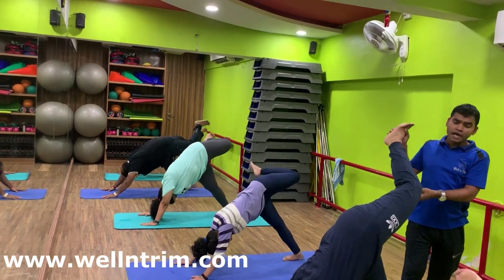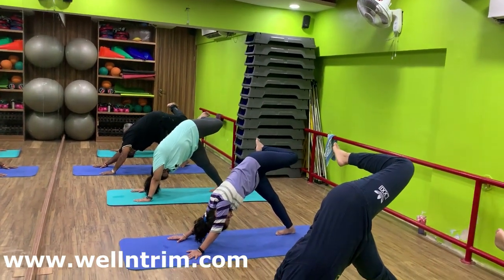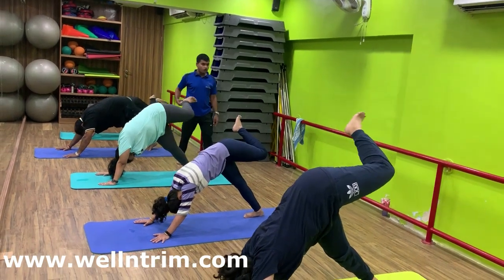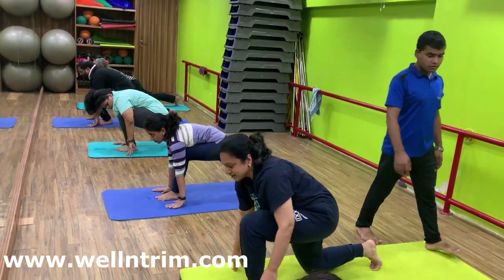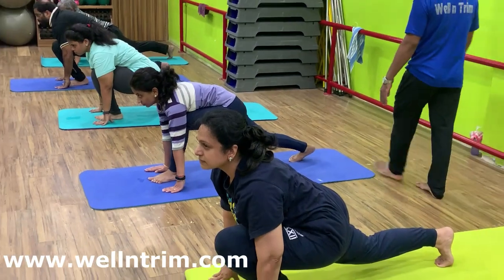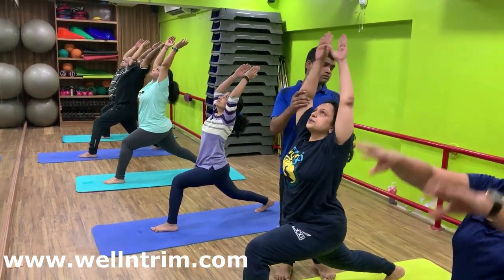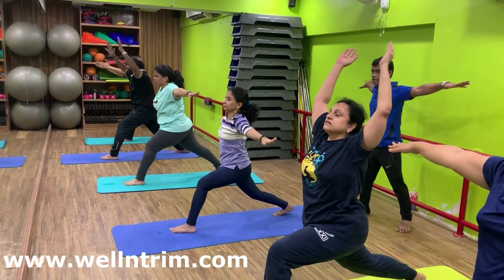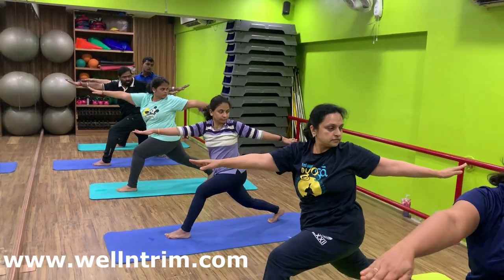Bend your left leg, twist right side. You can look under the left elbow at the ceiling. Inhalation. Left leg forward between the palms. Left foot between the palms. Keep your right knee straight. Keep your back straight. Breathe in. Back foot bending. Both arms up. Back arch. Inhale in center. Both arms in T-shape. Breathe in. With exhalation, body forward, body twist left side. Look at your left thumb.